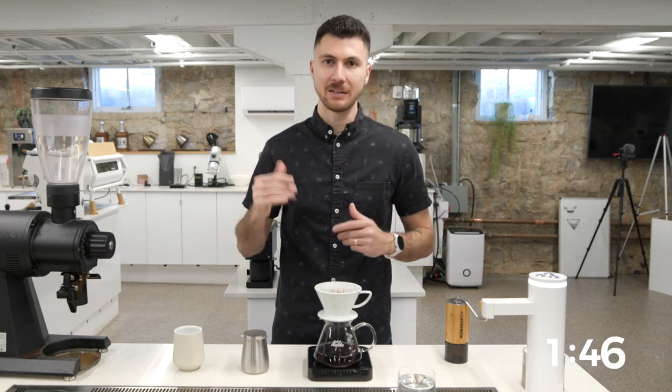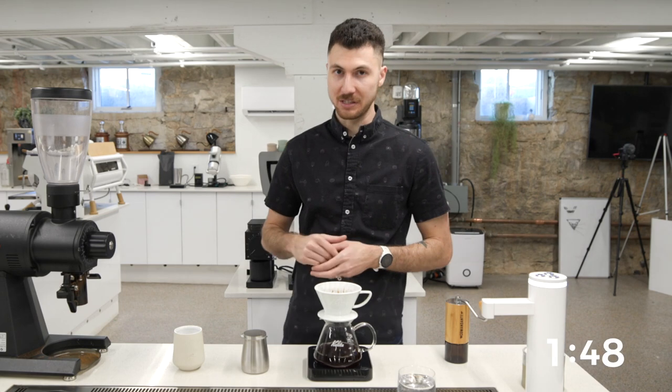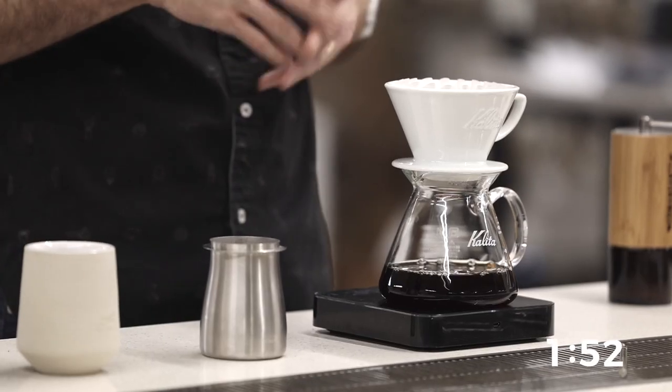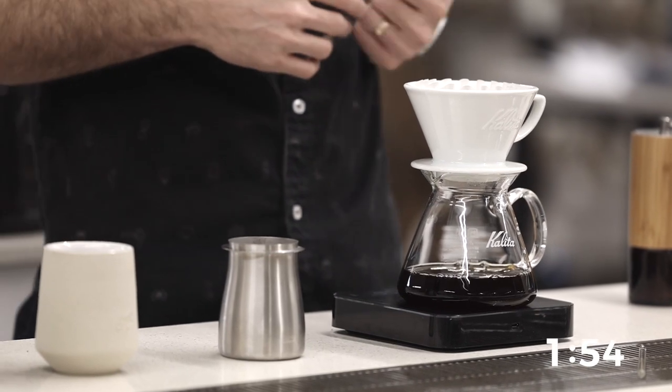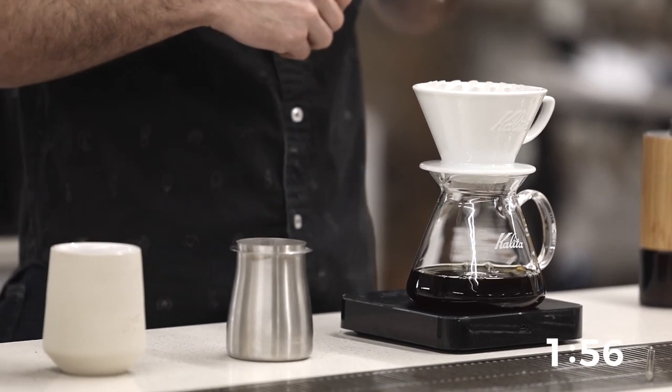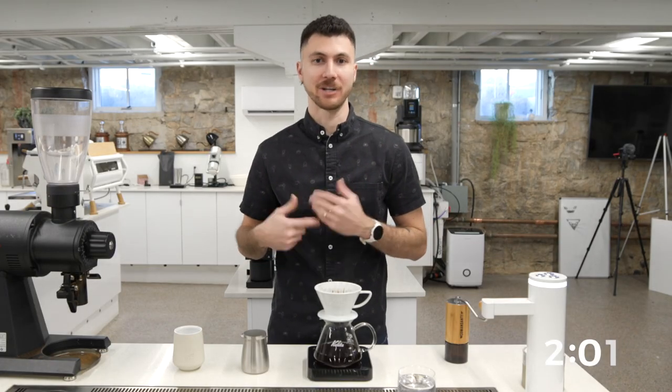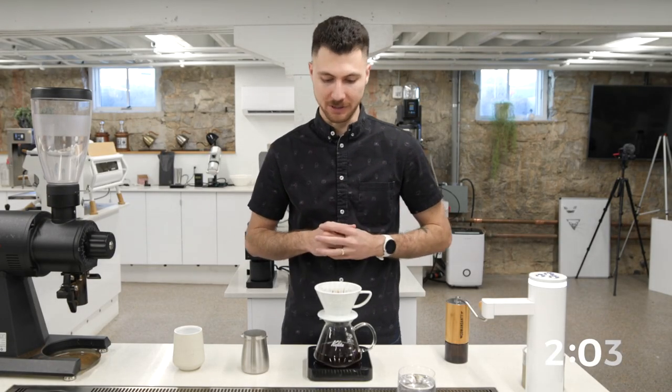But if we drain in our target time — which is about two minutes, two minutes and 10 seconds — then we're going to get really nice flavor. We're going to get sweet and bright plum, we're going to taste melon which is a really delicate flavor, we'll get jasmine, and we're going to get sweet honey that lasts throughout the cup.